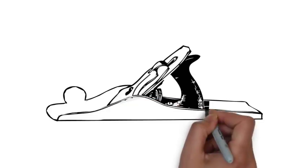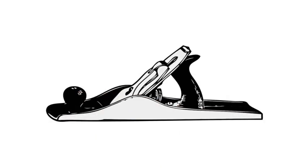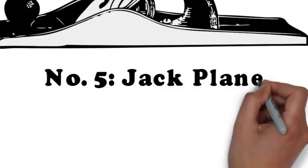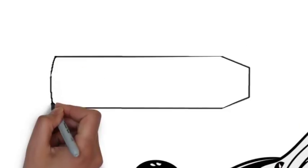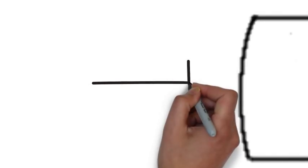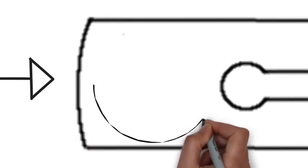You can't do everything with one, but just having a jack plane will handle most of the tasks you would even own a plane for in the first place. A lot of woodworkers set up their jack plane with a heavy curve to the iron called a camber. For a jack plane, the camber is usually 8 to 10 inches.